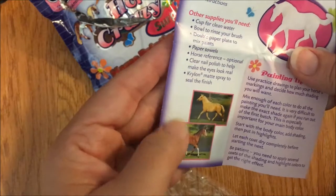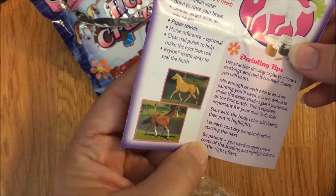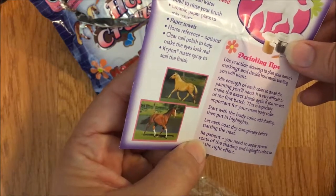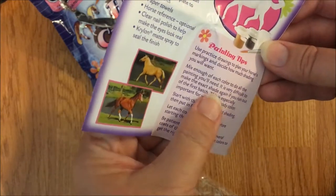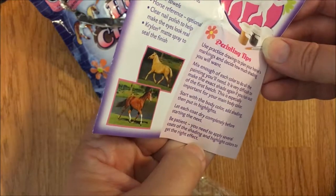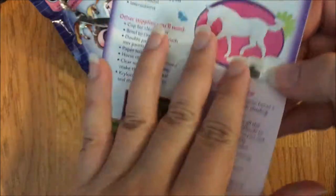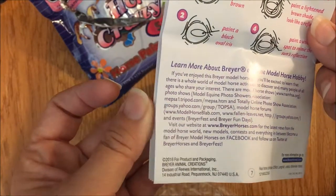There's a list of other supplies you'll need, some photos for reference, and practice tips: use practice drawings to plan your horse's markings and decide how much shading you want. Mix enough color - it's very difficult to make the exact shade again if you run out of the first batch, especially important for your main body color. They're very clever, really thinking through this. There's also finishing touches about how to paint the eye.